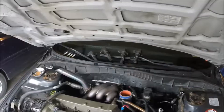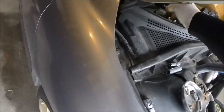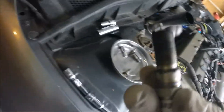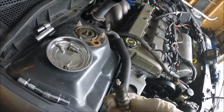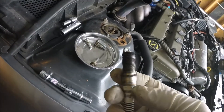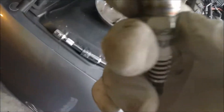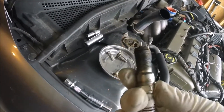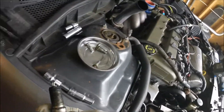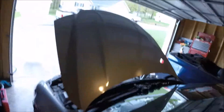Now that you have the spark plugs out, it's always good to check the spark plug gap and inspect them. Mine don't look that great — the gap looks fine but the tips are very white, which is not what you want to see. Usually you want to see a little more black on the tip. But compression is still good, so at least I've got that going for me. Let's put this thing back together.